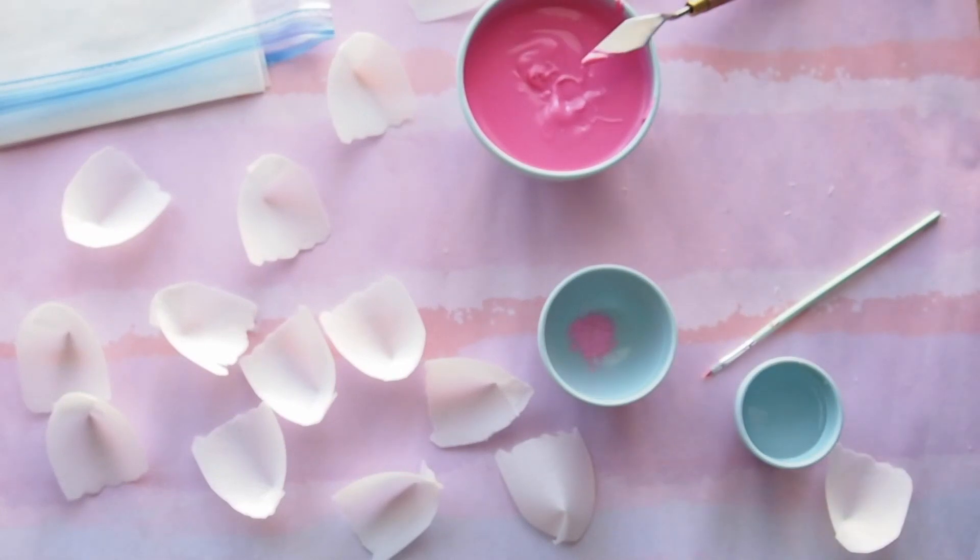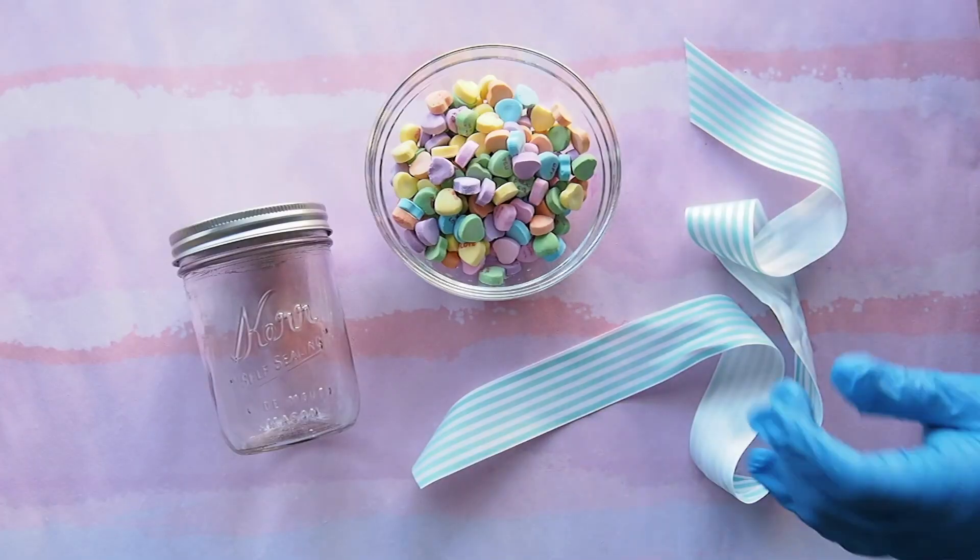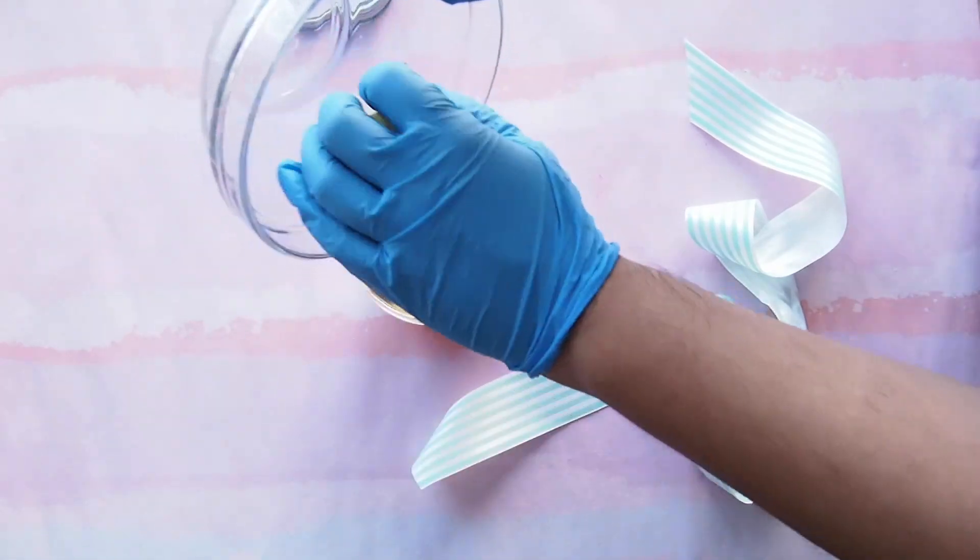This is optional, but you can tint your flowers with some edible petal dust. Fill the bottom of your mason jar with some sweetheart candies.